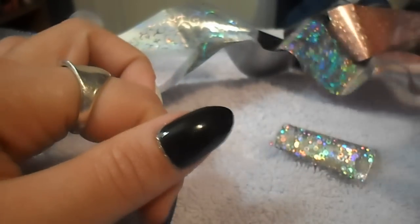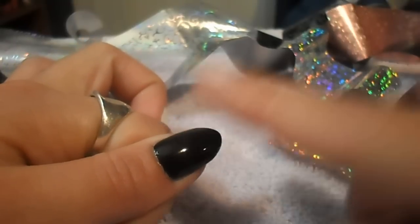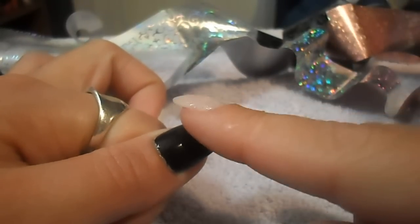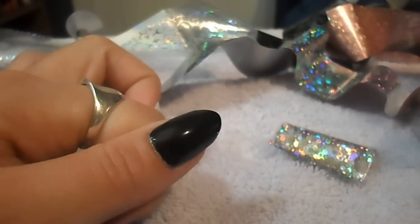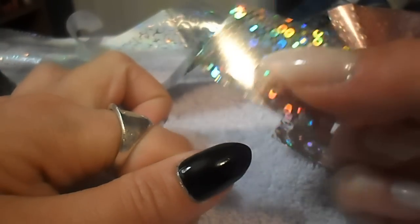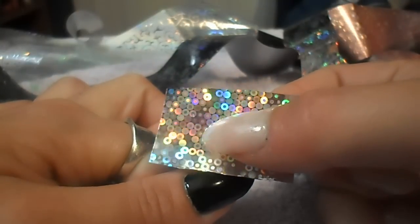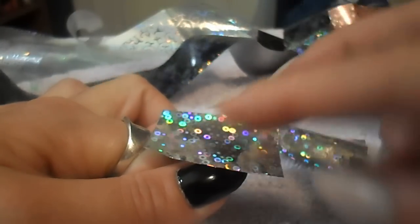That tackiness is what's going to make your foil stick. It's been about three minutes and the clear coat on my nail is not coming off on my finger but it still has a tackiness to it — and that's what you want. So I'm going to take my foil and line it up on my nail any way that I want. I want mine diagonal.